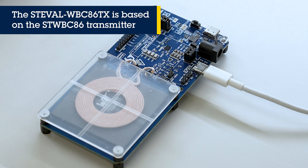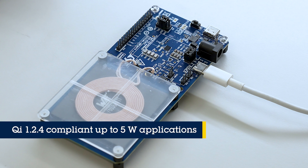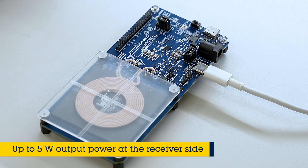ST's wireless power transmitter evaluation board, STEVAL WBC86TX, is based on the STWBC86 for 5W Qi BPP wireless charging transmitter projects. It is compliant with Qi 1.2.4 baseline power profile specifications for up to 5W transmitter applications. The board supports foreign object detection and can also be configured to deliver up to 15W depending on the coil. The STWBC86TX is equipped with current limit and over-temperature protection circuits to ensure device safety.